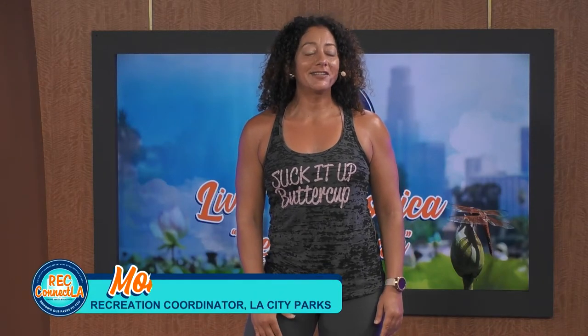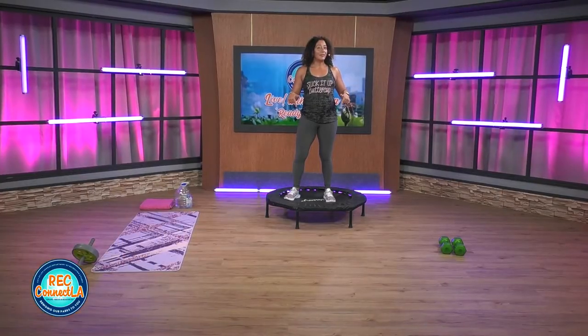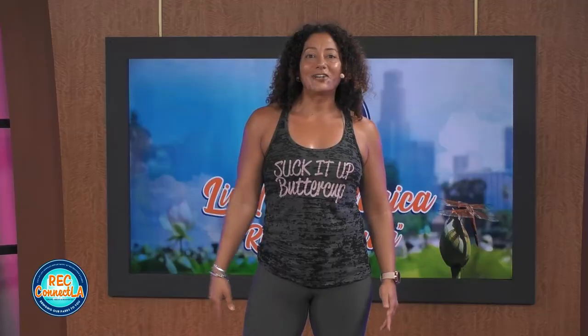Welcome back. I'm Monica, Recreation Coordinator for the City of Los Angeles Department of Rec and Parks. Welcome to Rec Connect LA where we bring the parks to you. Today I'm with Channel 35 and I'll be teaching interval training. For class you'll need your fitness trampoline, a set of dumbbells, your ab wheel, yoga mat, water, and a towel.